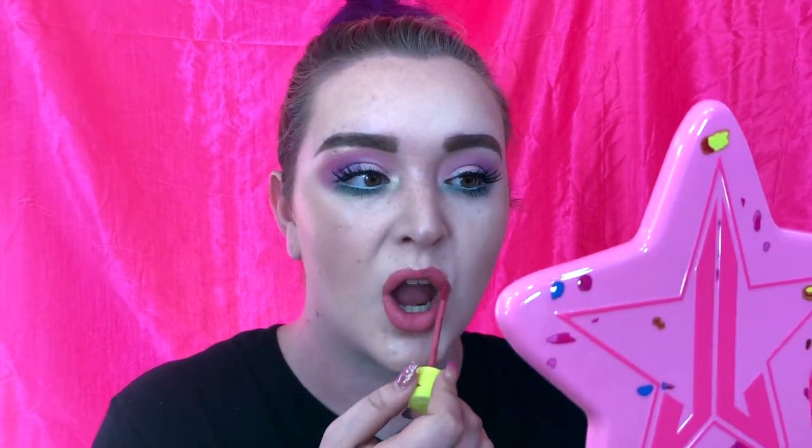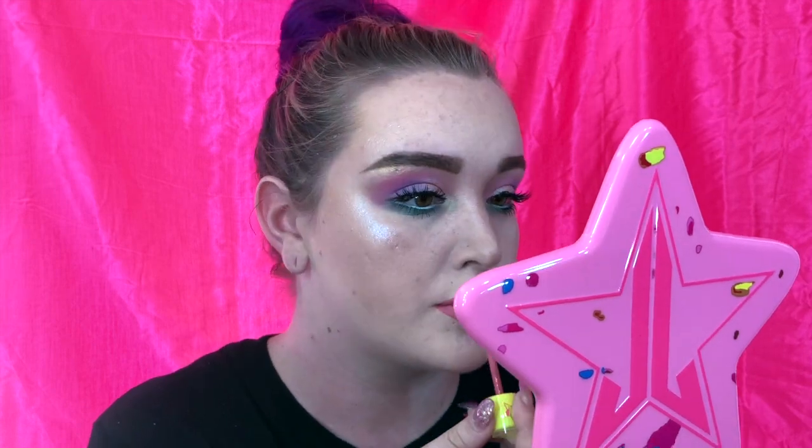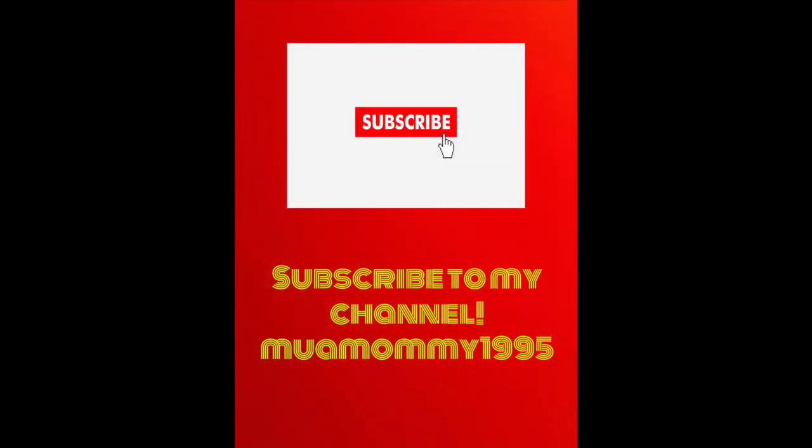I really hope you guys enjoyed this video today. Let me know what you think in the comments — this is my first time doing a tutorial with a voiceover. Let me know if you decide to recreate this look. Remember to stay strong, stay beautiful, and love yourself always. Bye, glam fam!